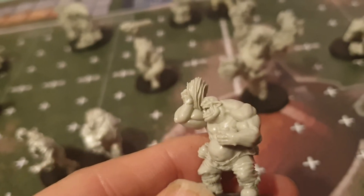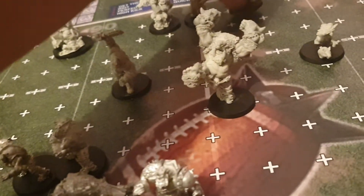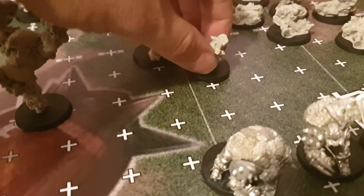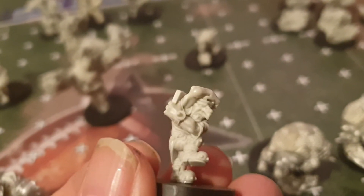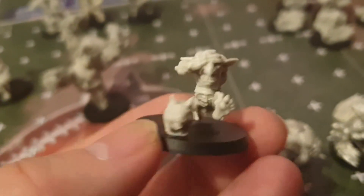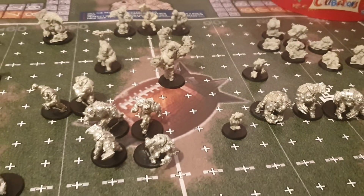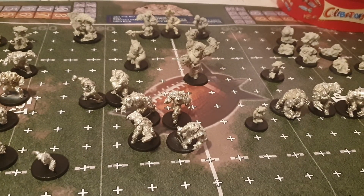There are also some prone player models used as markers on the pitch. You also get a referee showing a red or yellow card, and as is customary, there's a goblin running across the pitch trying to catch a pig — his arms come off, so I'll need to sort that out. So that's the team and what we'll be working on over the next week. I hope you're well and I'll catch up with you soon — bye for now.